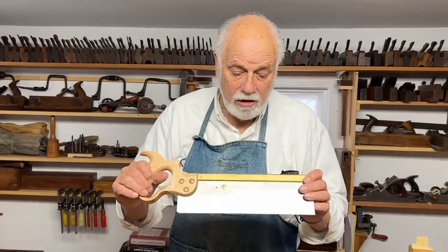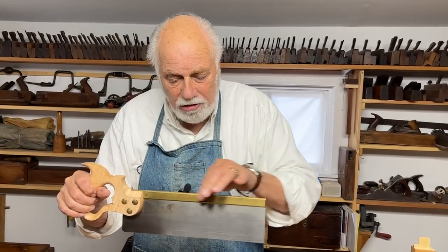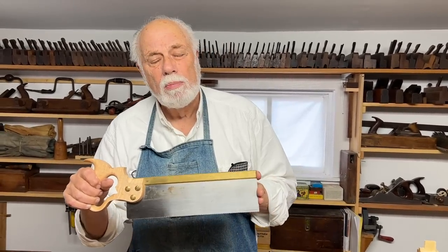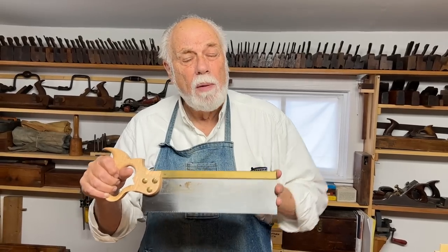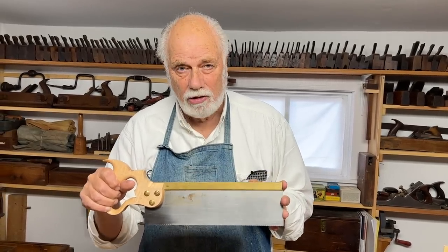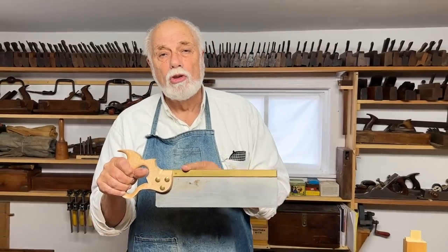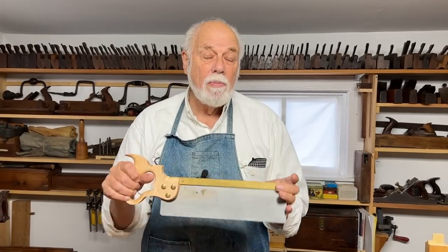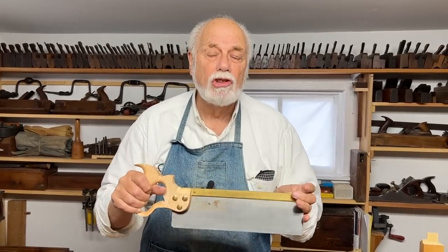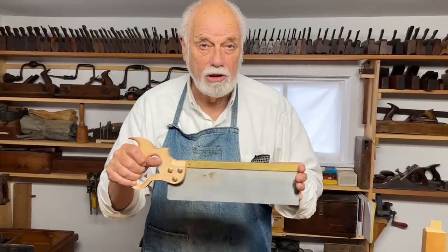In American usage, people tend to call all saws that have an extra strengthening back 'tenon saws,' but a tenon saw is a particular kind of back saw. It's much clearer if we refer to all saws that have a strengthening piece on the back as a backed saw — then we can distinguish between tenon saws, gent saws, and a few of the other saws I'm going to be showing you.